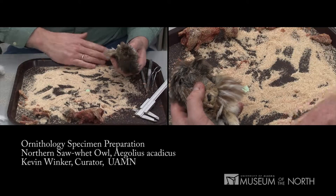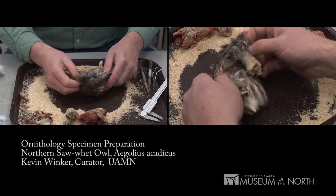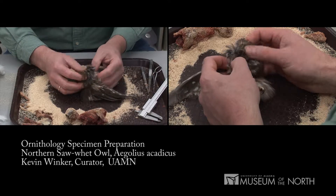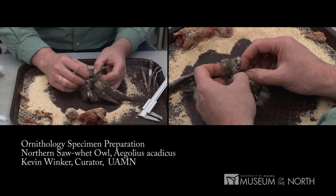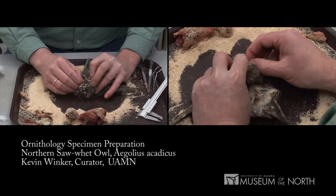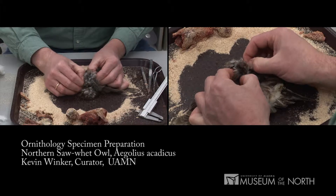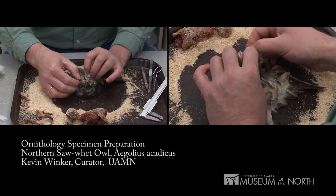Now that I'm turning the bird inside right, I want to get that corn cob dust — that absorbent — out of my way so that it doesn't get stuck up in the plumage. I might mention that corn cob dust: you can use sawdust, but in birds like owls the burrs from that dust will get caught up in the plumage very badly and it's hard to get it out. I'm turning the head inside right, getting so I can grab that bill and pull it free. Sometimes they're stubborn, but it'll come.